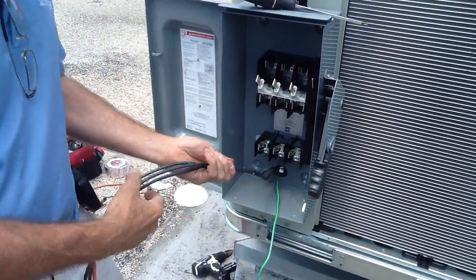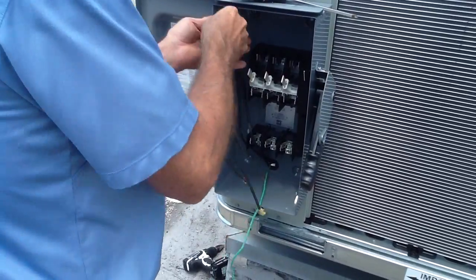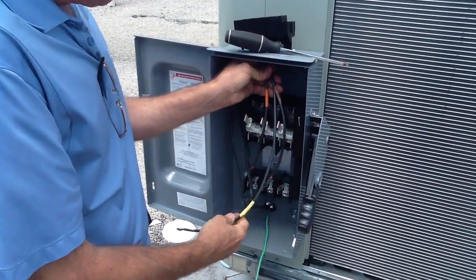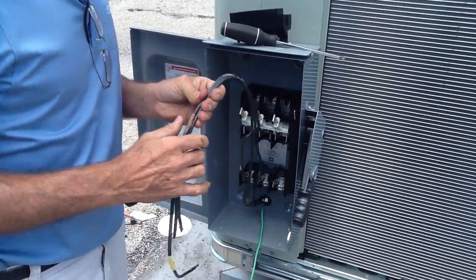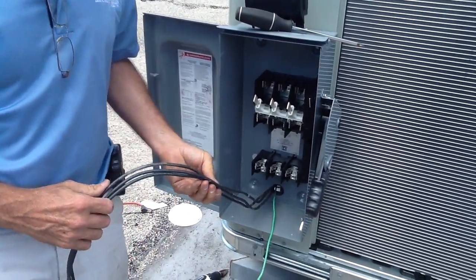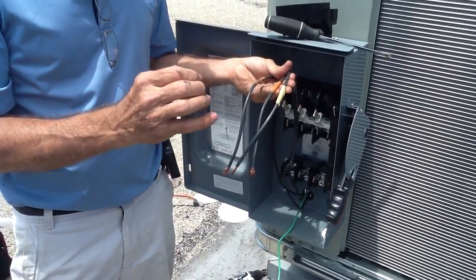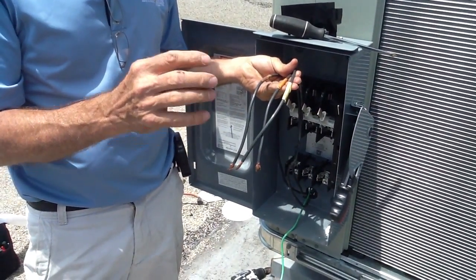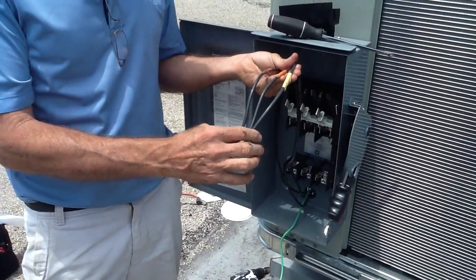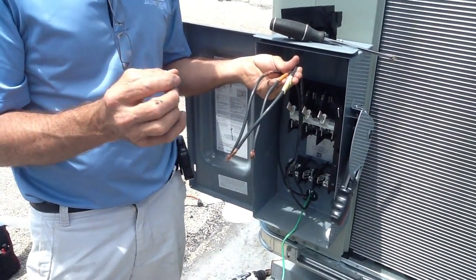Now, we notice the wires are a little long here, so we're going to take our time and re-cut these wires and re-tape them. One thing I want to point out: when you're actually cutting three phase wiring, or pulling three phase wiring into a new circuit, your three phase wires always have to be the same length, because three phase will take the least path of resistance.